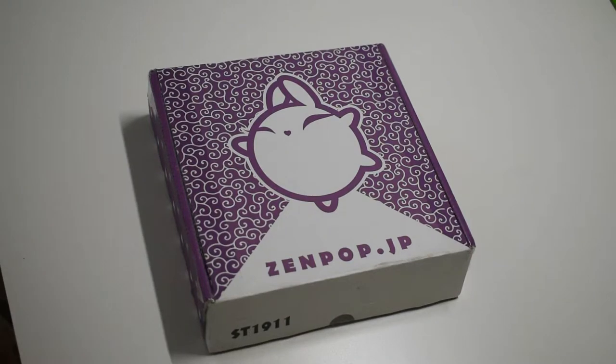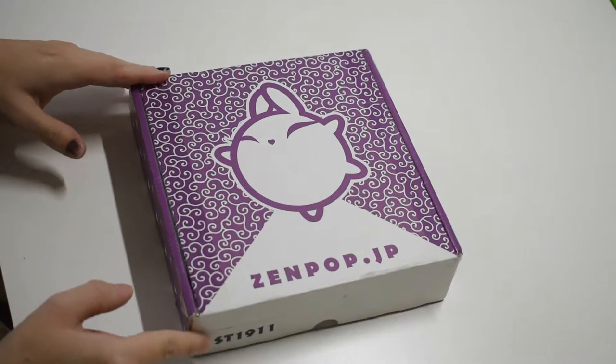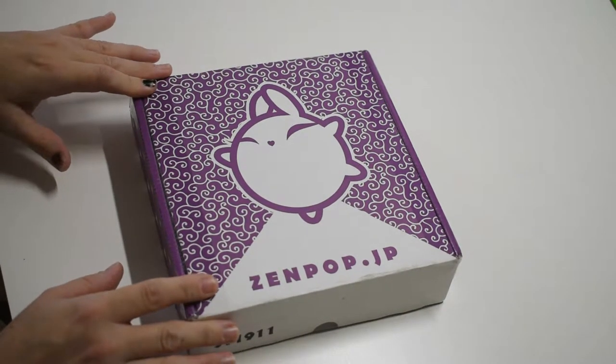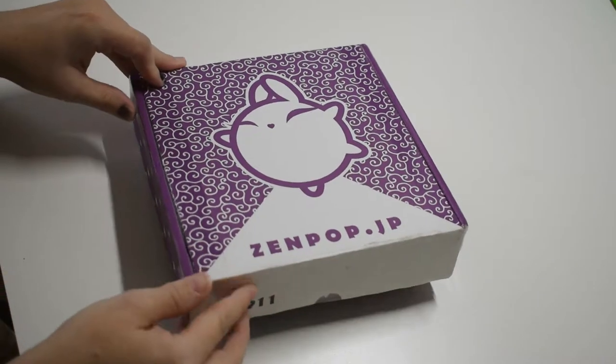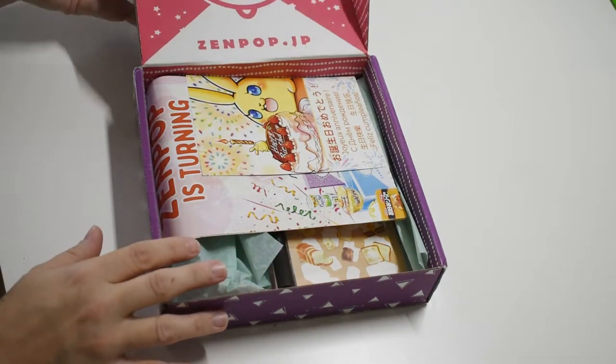Hey everybody, welcome back to my channel! Today I am opening the November 2019 Zenpop stationery box. I'm very excited as always for this box, so I'm just gonna go ahead and get into it.